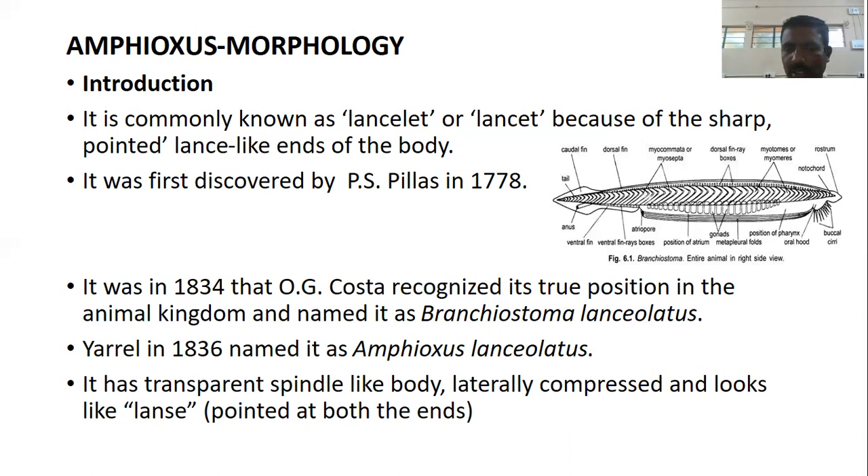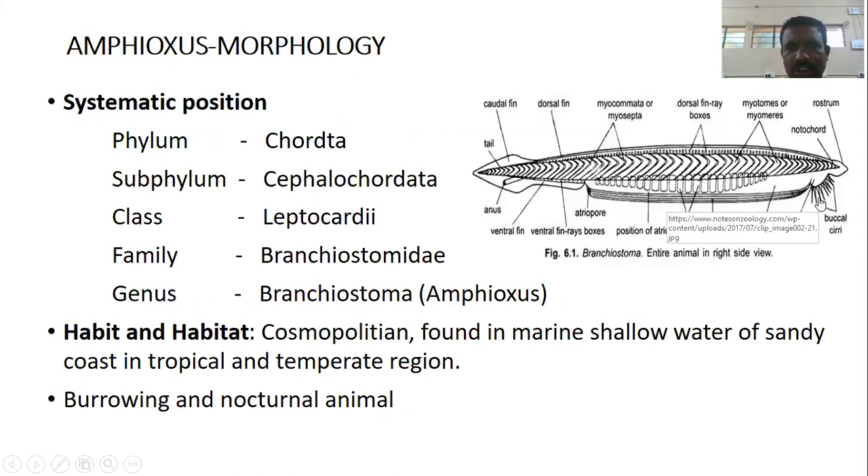It has a transparent spindle-like body, laterally compressed, looking like a lens — meaning pointed at both ends. The systematic position: Amphioxus belongs to Phylum Chordata, Subphylum Cephalochordata, Class Leptocordi, Family Branchiostomidae, Genus Branchiostoma, commonly known as Amphioxus.